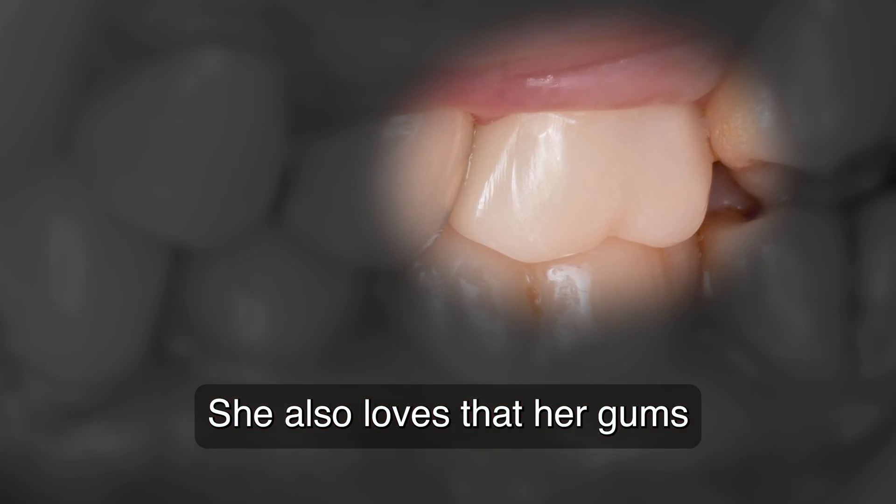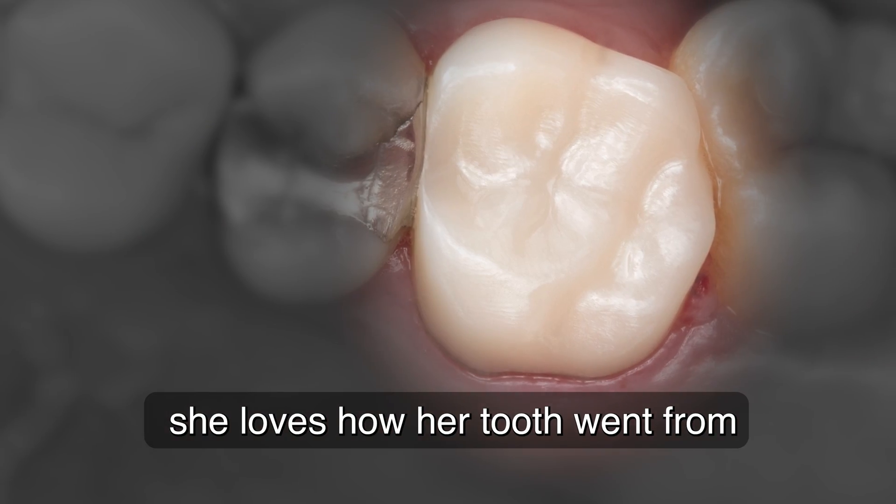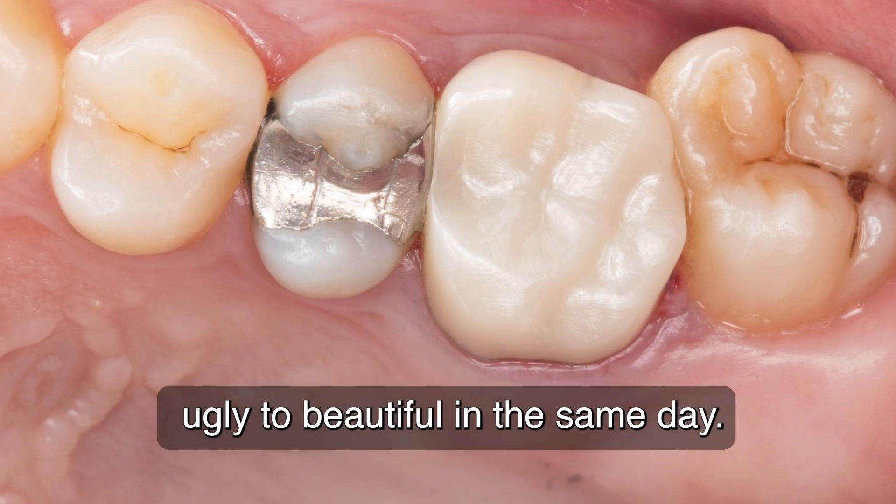She loves that her gums don't bleed anymore when she flosses. And most of all, she loves how her tooth went from ugly to beautiful in the same day.